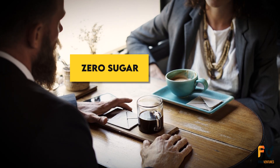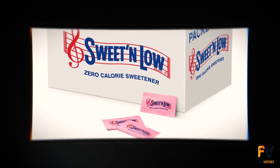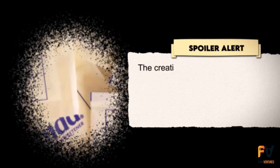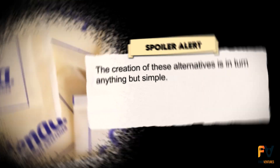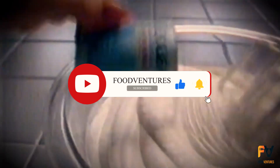Did someone say zero sugar? For as long as you can remember, you have been noticing all those tiny packets with inscriptions such as zero calorie, sugar-free, or promised sweetness without guilt. Sounds too good to be true, right? Spoiler alert: the creation of these alternatives is anything but simple. So buckle up, because today we're peeling back the layers on how sugar substitutes are made and whether they're as innocent as they seem.